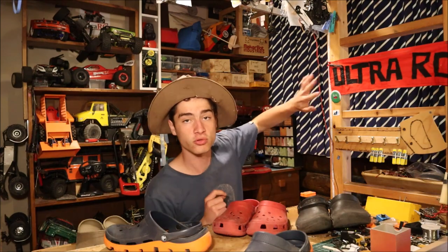And because I love the RC hobby and I've got some old Crocs lying around, I thought let's make some remote control Crocs. So let's crack on to this awesome Ultra RC video.